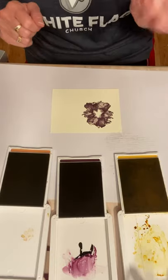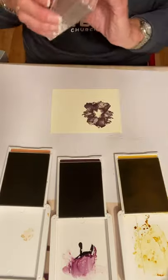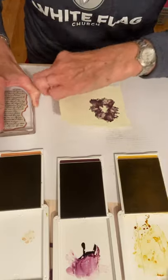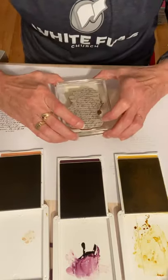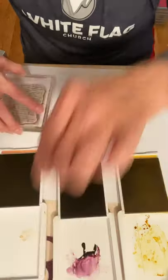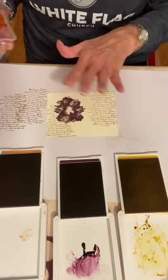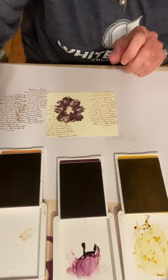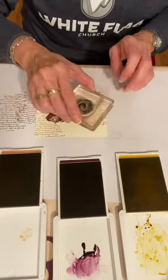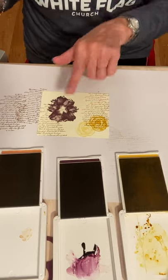Then I'm going to use my Very Versailles stamp that I like so much. It's verbiage — you can't read it — it's just all kinds of words. I'm going to ink that up in Cinnamon Cider. I'm going to stamp it off once because I just want it a little bit lighter, and stamp it down here at the bottom. Then I'm going to ink it up one more time, stamp it off, and stamp it up here. It starts a good background for your card. Then I'm going to stamp a stamp from Artistically Inked twice using Bumblebee — once, and then again — so I have a light and a dark going on.